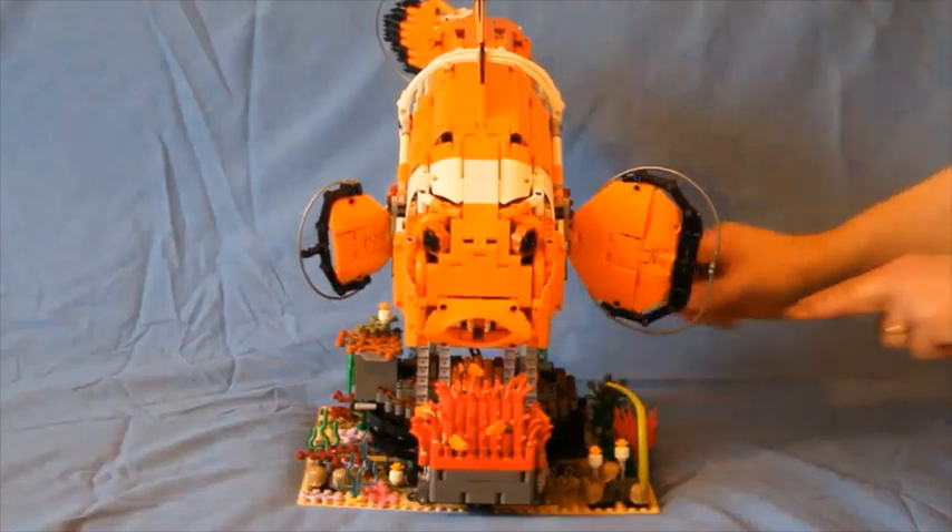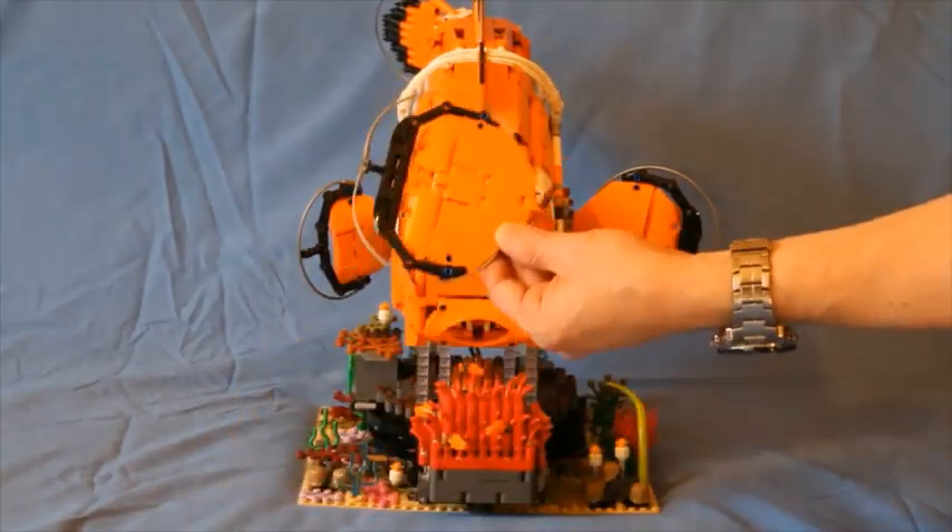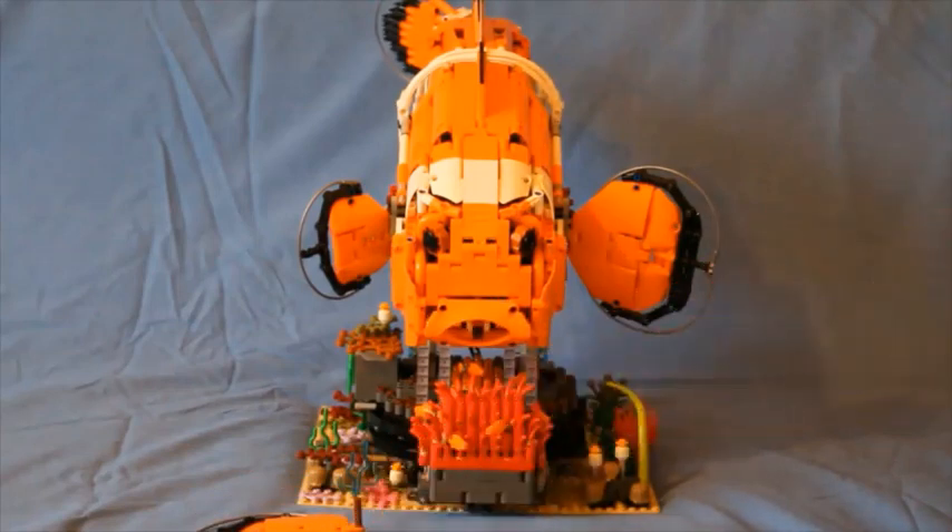As a male clownfish — Nemo or Marlin — if we take another large fin instead of the small one, he can do the housekeeping: keeping the anemone clean and also finding worms to eat.